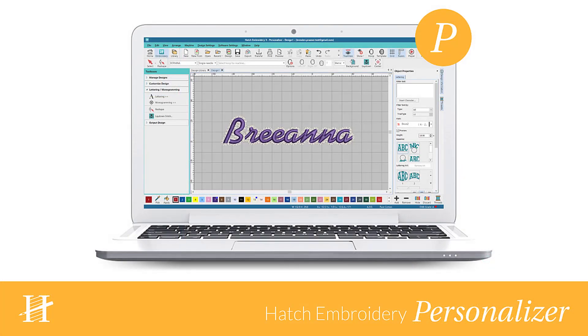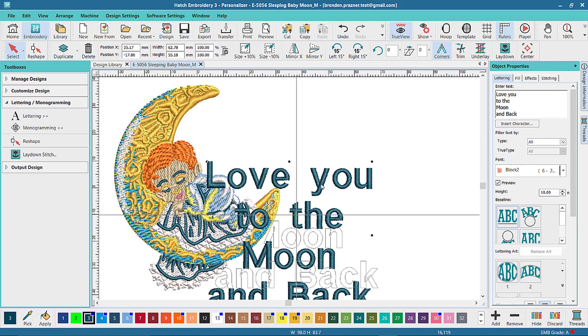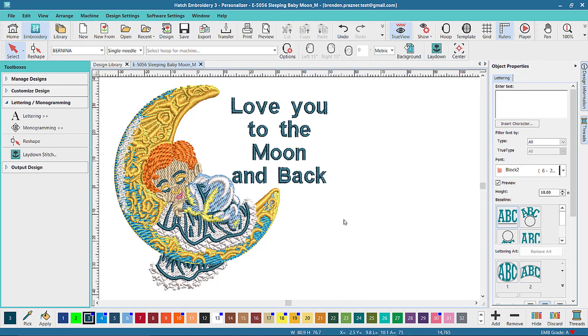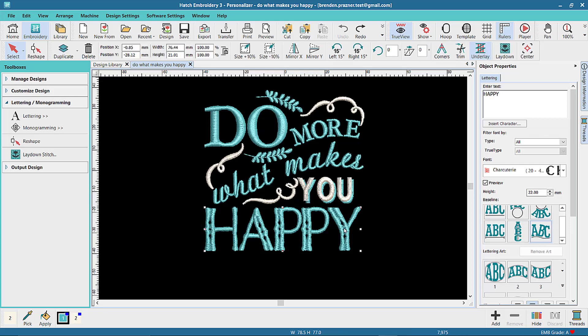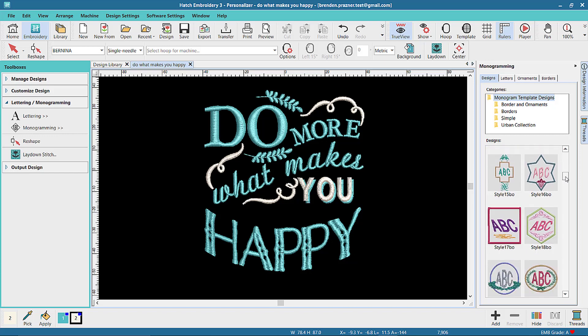Our next level is Hatch Embroidery Personalizer. This is Organizer plus lettering and monograms. You can add any of the many fonts included in the software to your own designs. You can create new designs that only consist of lettering. You can also create your own monograms.